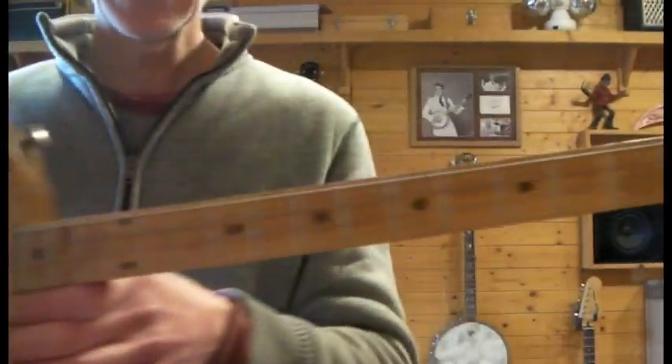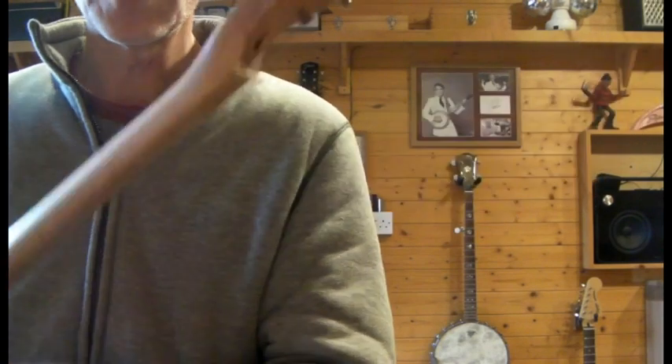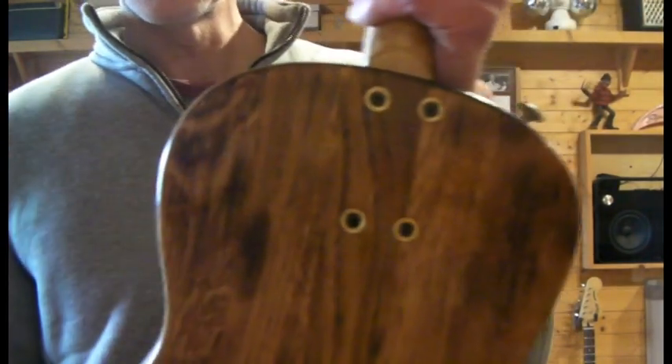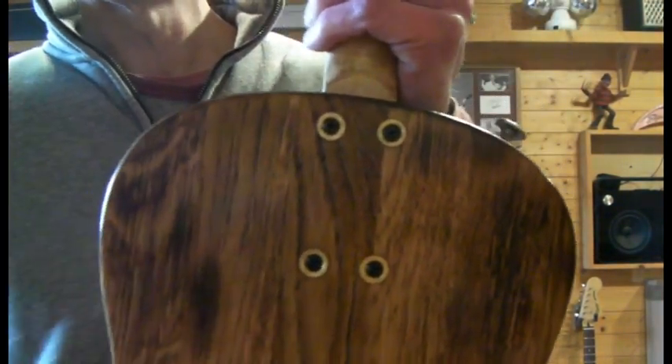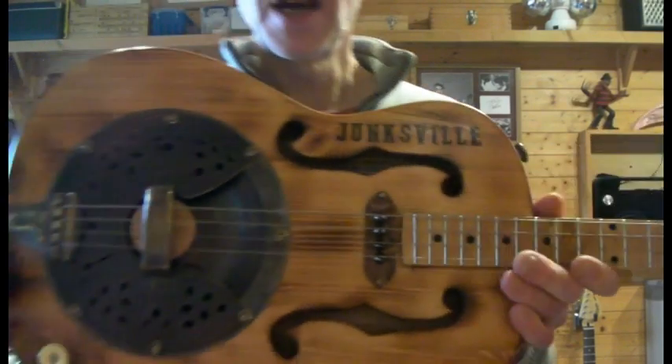The neck is aged maple, as is the fretboard. Four stringer, bolt-on neck. The string ferrules are actually 10mm shotgun cartridges, which I think is pretty cool even though you don't really see it.